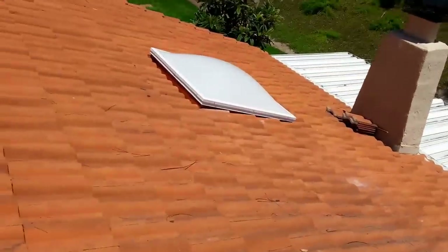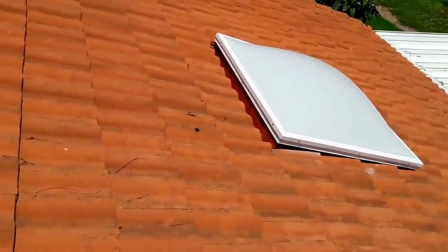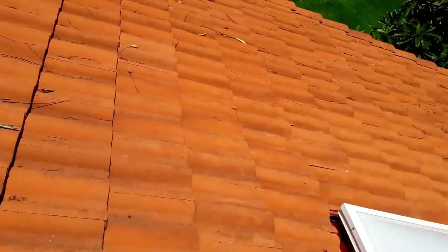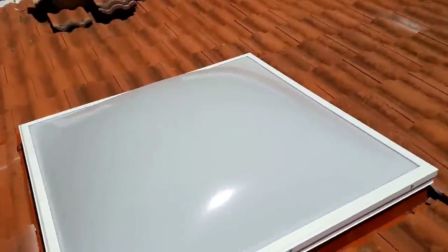This is the new skylight I just installed. I'm also gonna do another water test to show you guys where the water is coming from. Let's pretend it's raining and the water is gonna drop right here.